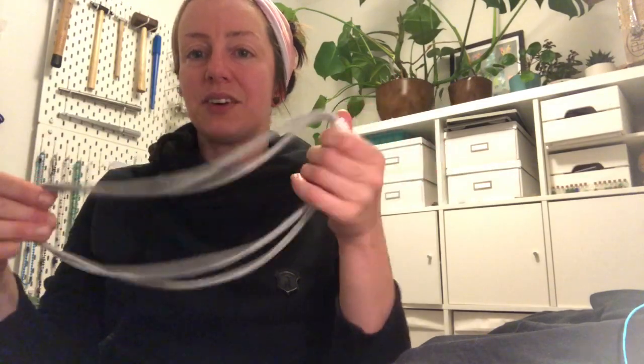Whatever you make, please share it with me so I know what you're doing — it'd be lovely to see. You can share your pictures if you hashtag lockdown lessons. Message me, comment in the YouTube box. I'd love to see what you've made and how you get on. Have fun with your t-shirt necklaces. Bye!